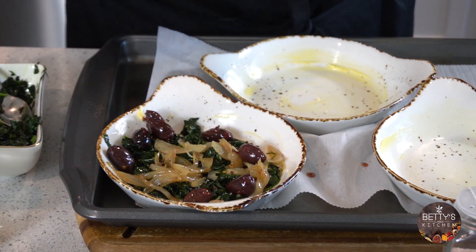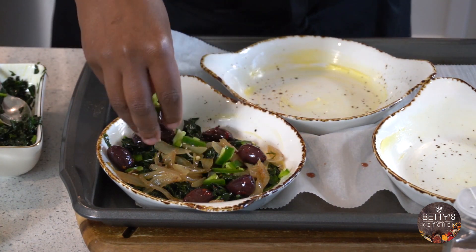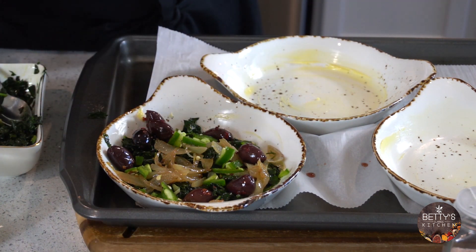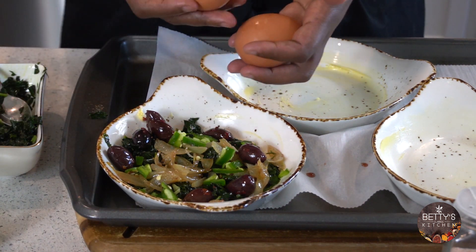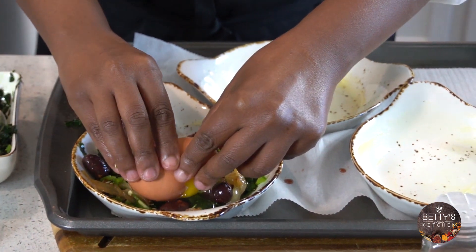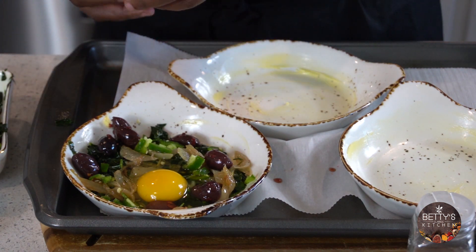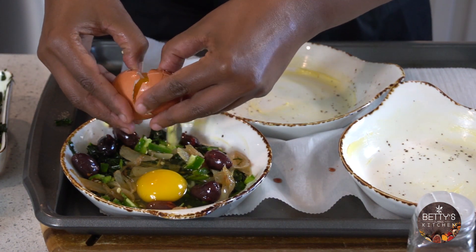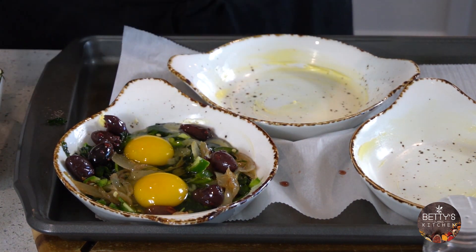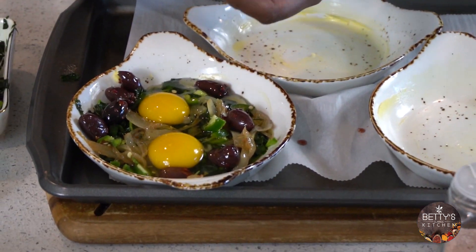Then I add jalapeños for some spice. This is individual, and I love the presentation. I crack the egg right in there, then add feta cheese.